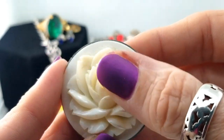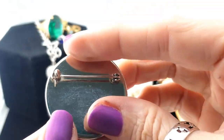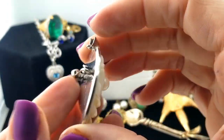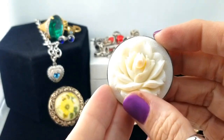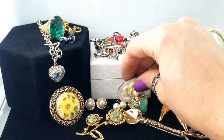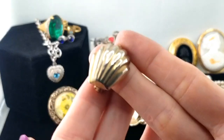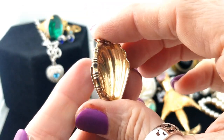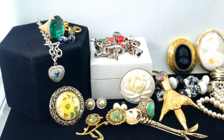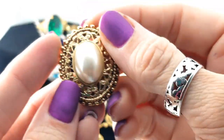Here is another carved pendant but it's a flower this time with a little pearl on it — it's a pendant or a brooch. I think that's carved out of shell. I haven't seen one like that either. Here's another scarf clip in a seashell design, and another scarf clip with a big faux pearl in the middle.